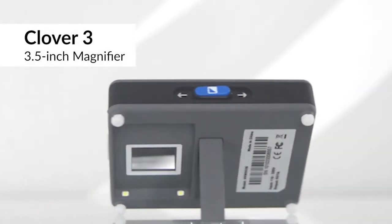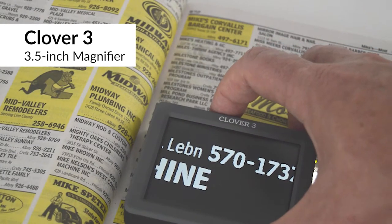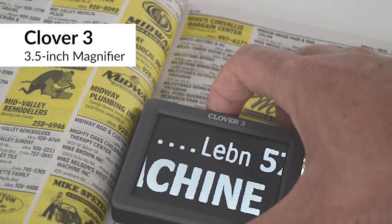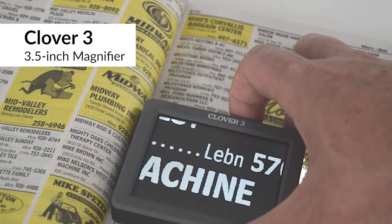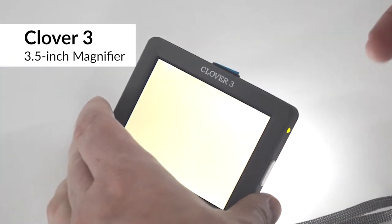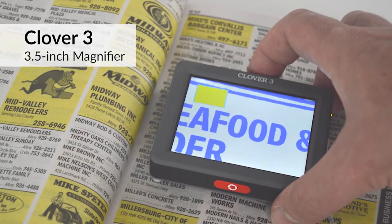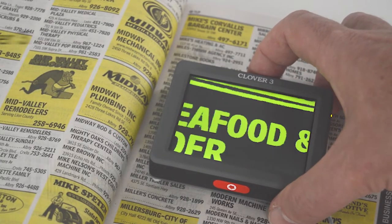The Clover 3 is the smallest and most portable of the Clover Magnifiers, weighing in at less than 3.5 ounces. Take it with you to the store to check price tags and always have it handy for quick reading. Pop out the writing stand and use Clover 3 to sign checks. Clover 3 gives you the main features of the video magnifier with only a few buttons to make it easy.